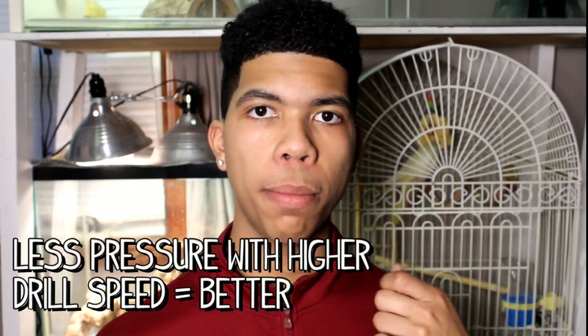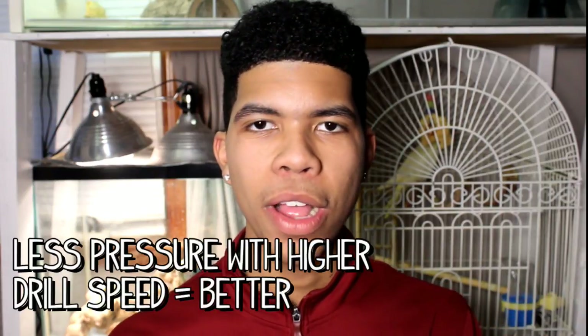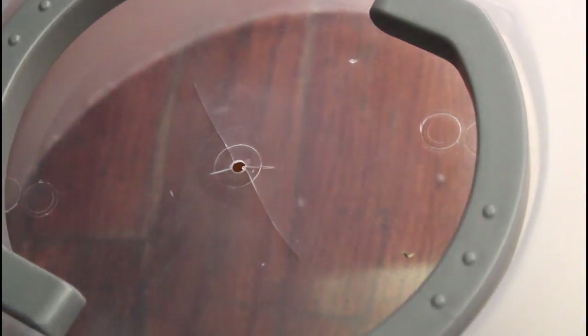A huge tip for doing this project: drill slow. It's better to drill slow with more pressure than high speed with more pressure because this plastic can crack very easily, and it did actually happen to me. Luckily it was not a big crack, but you still don't want to take your chances.